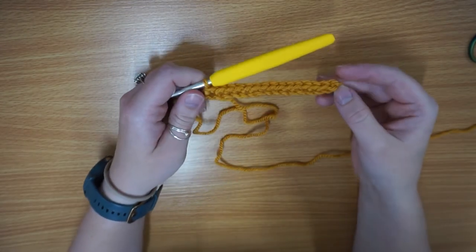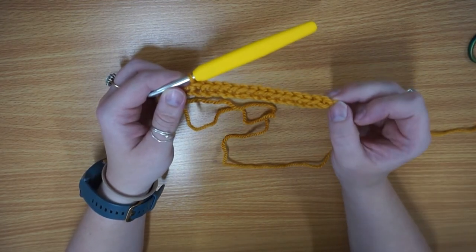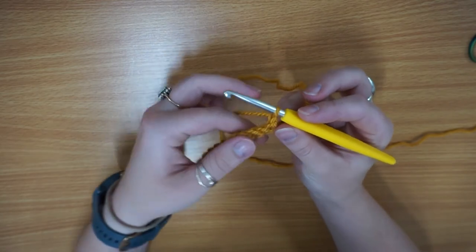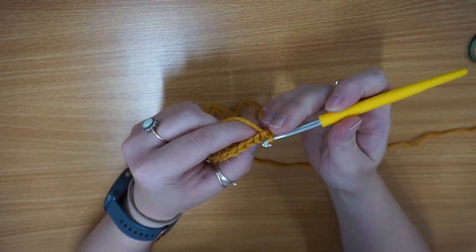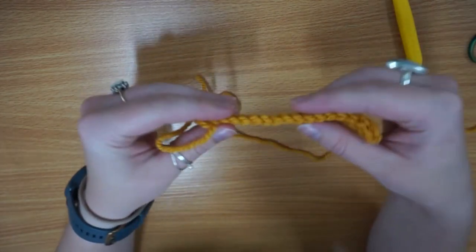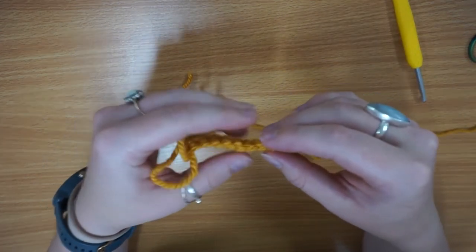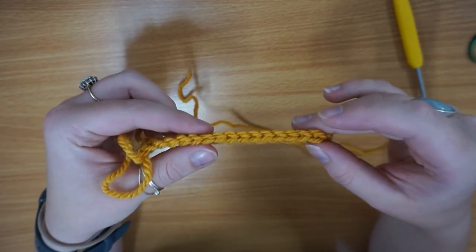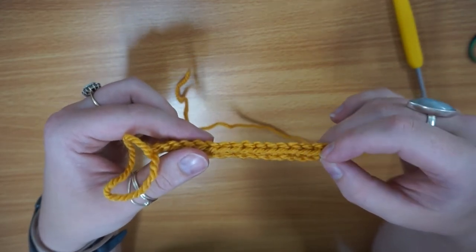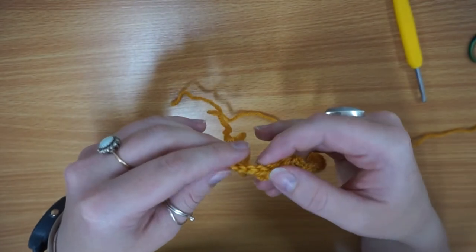I've now got to the end of my first row, so I've done all of them. All you want to do is your next turning chain — you chain one and then you turn it. Then you're working through both loops of your stitch. When you're looking at it from the top you've got all the V's working down like that, so each one of those V's is a stitch. It's really good when you're first learning to crochet to count your stitches at the end of every row just to make sure you haven't missed any or accidentally decreased or increased.